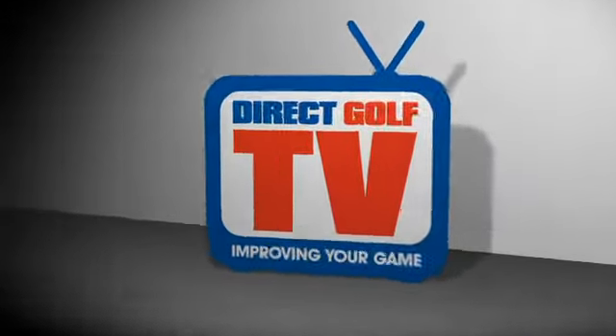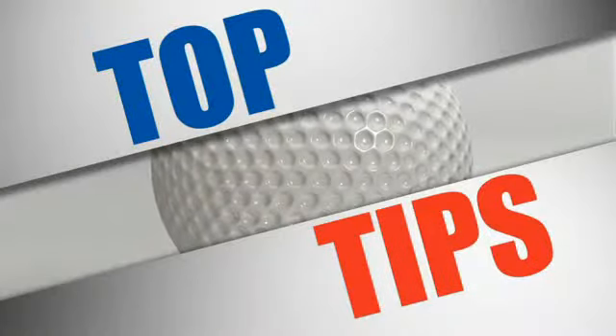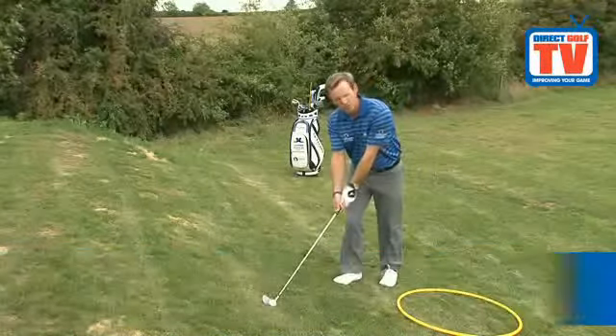Welcome to DirectGolf TV. Here we have an awkward lie with the ball above your feet. In this set up position, you need to grip the club a little bit shorter for more control.